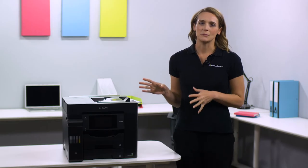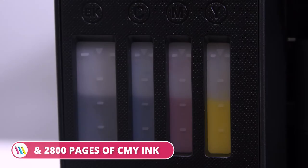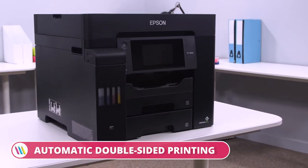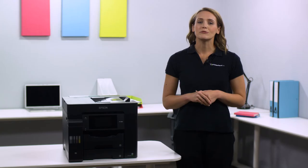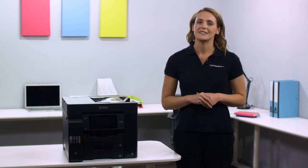This Epson printer comes out of the box with 4,500 pages of black ink and 2,800 pages of CMY ink, so you can start printing as soon as you unpack. So, if you're looking for efficient, reliable and professional-grade printing at an attractive price point, then the Epson EcoTank ET5800 A4 colour multifunction inkjet printer is the perfect solution for you. For more information, visit printerland.co.uk or pick up the phone to speak with a printer expert today.